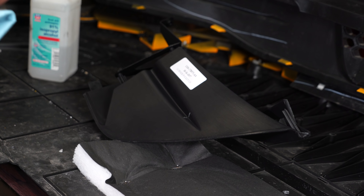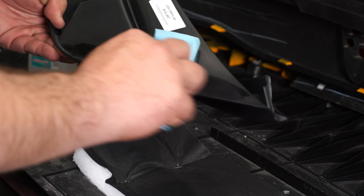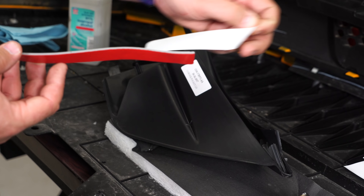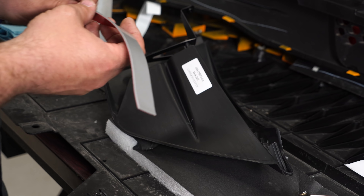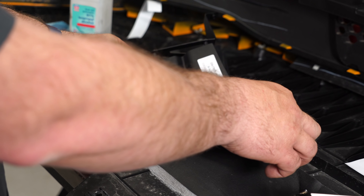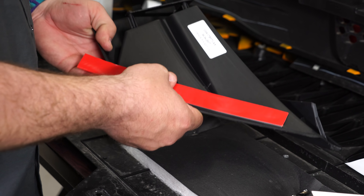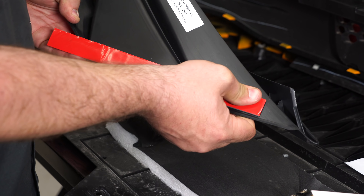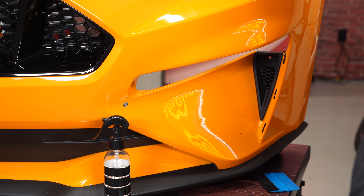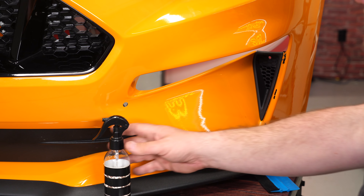Part of the mounting hardware is some double-stick tape, which goes along this edge. Get a little bit of rubbing alcohol and clean that surface off before installing the tape. Pull back the white side of the tape and leave the red tab on there. Apply it just inside the edge. Then clean the area where the tape will bond using some soapy water.